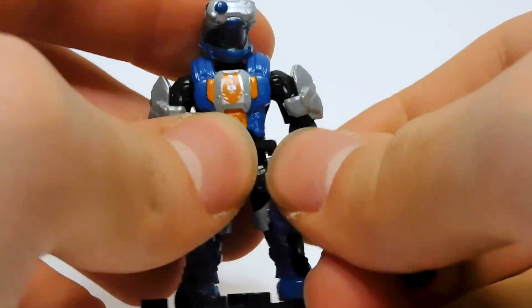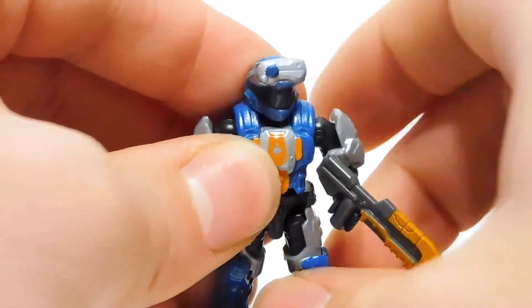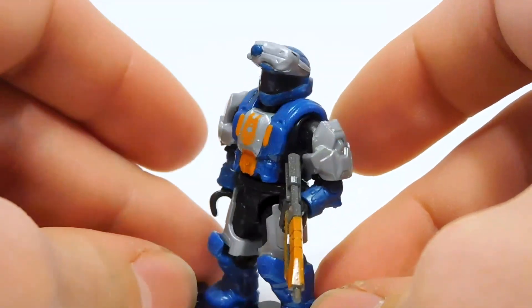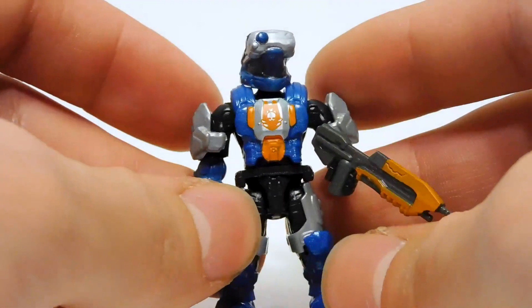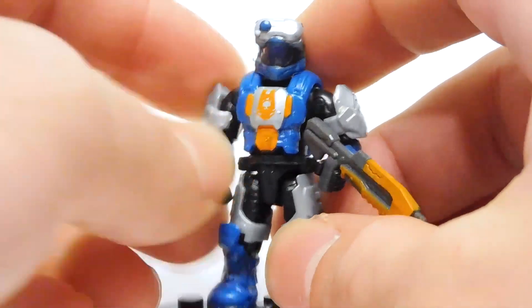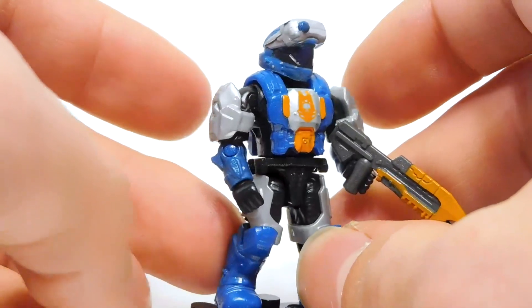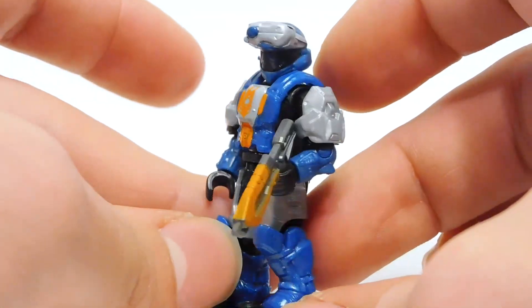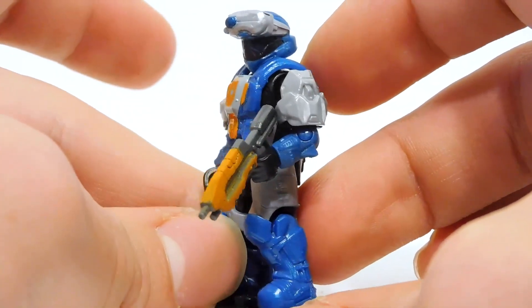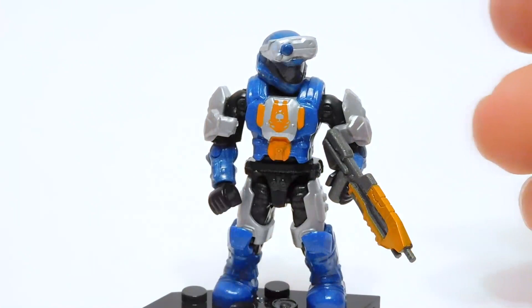That makes this dude here a little bit more desirable, in my opinion, because you can make customs easier. And he just looks cool. I really — I don't know why — but this color scheme is just working for me. The bright orange, the silver, and the blue — it's just really working for me. And like I said, I was not expecting to like him this much, but I'd say this dude is pretty darn cool.